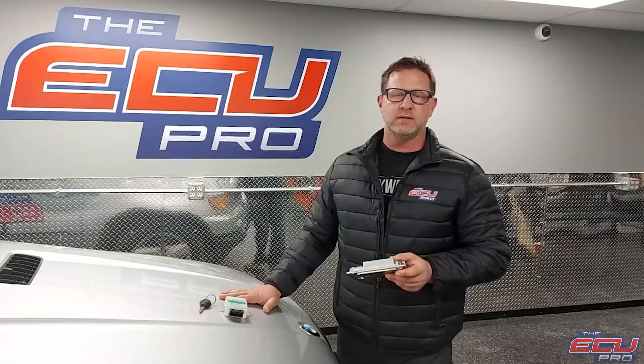Hi, this is Dan from the ECU Pro. Today we're talking about a 2001 to 2003 BMW X5 4.4 liter.